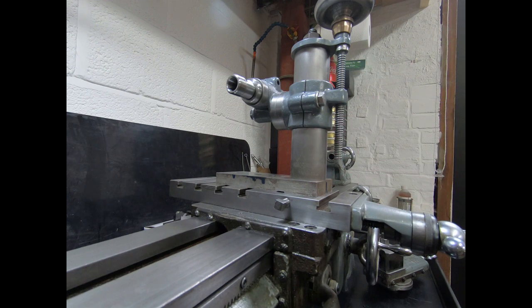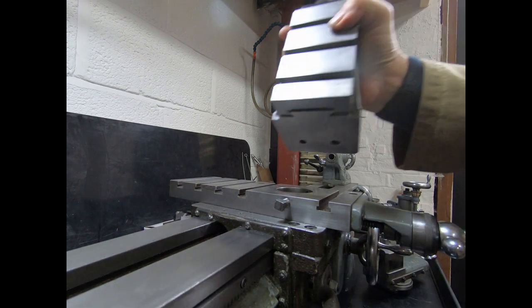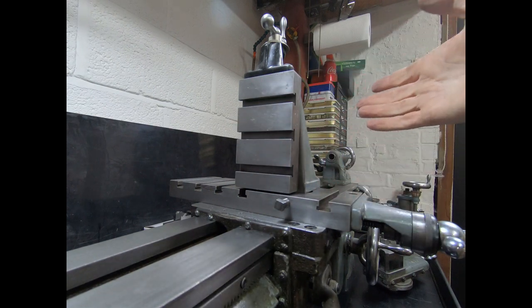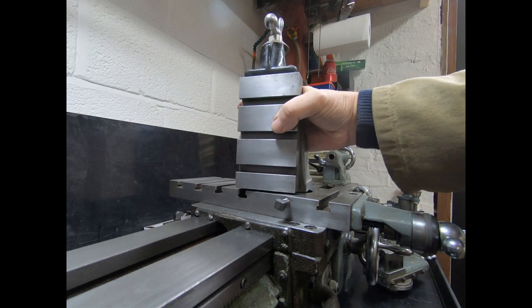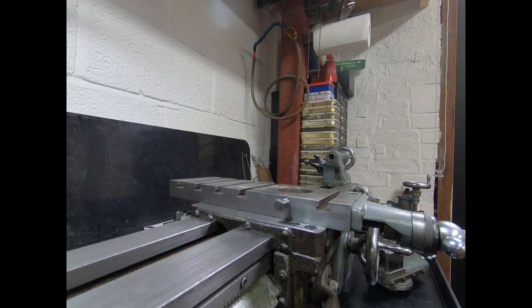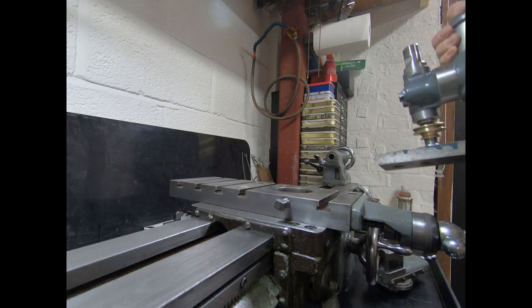I've seen quite a few people who effectively have one of these — I was going to go down this route myself until I picked up the Potts attachment — where they bolt their spindle directly to the toolpost. It's effective, but what you probably don't get is the ability to swivel as easily as we will with the Potts milling attachment solution.